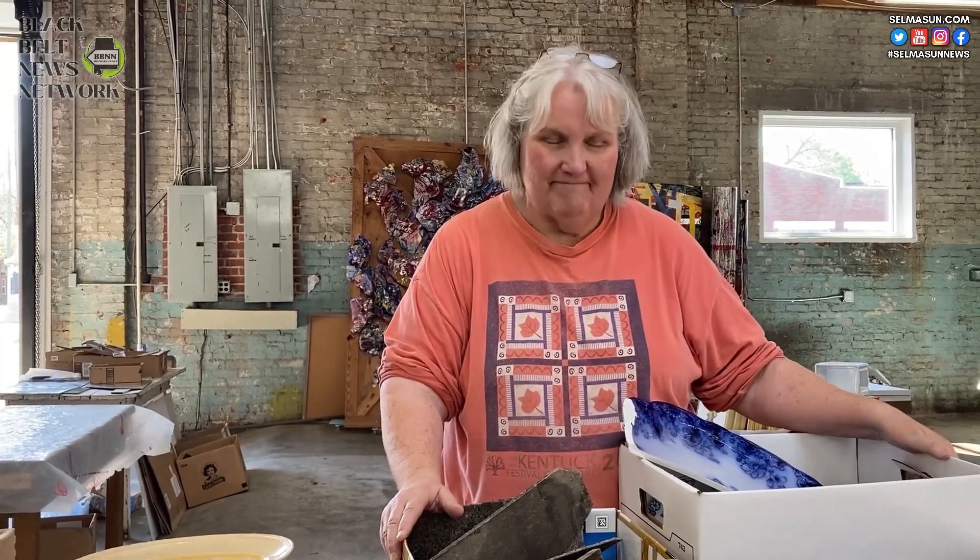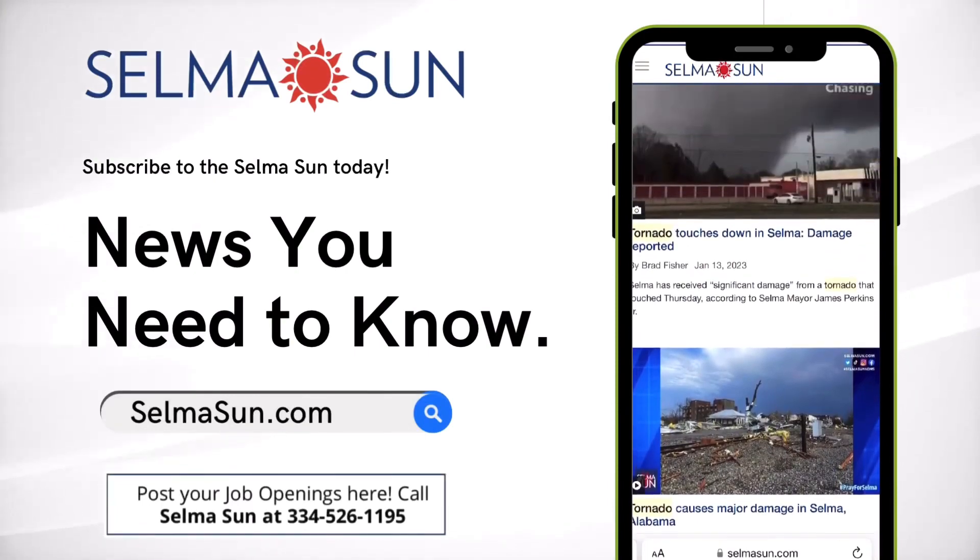Bent but not broken — excellent, and that's where it came from. I'm Todd Prater, and this is the Black Belt News Network.